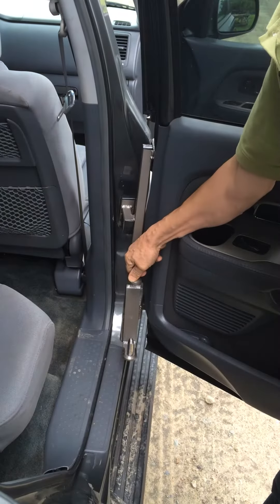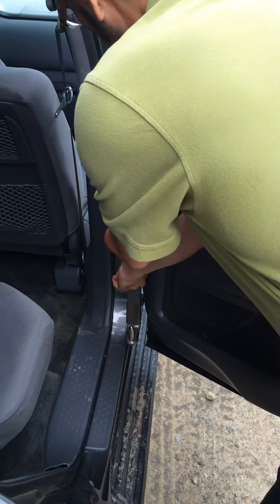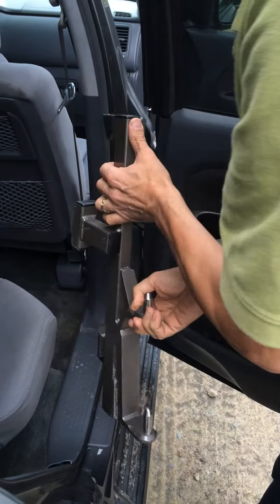We hook over the top hinge, lock in, and we're good and solid in there. Then we take it off and remove.